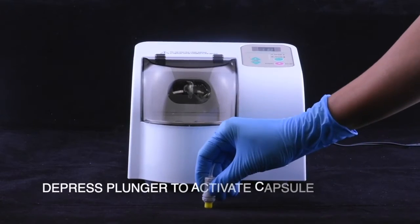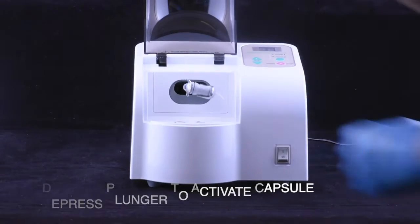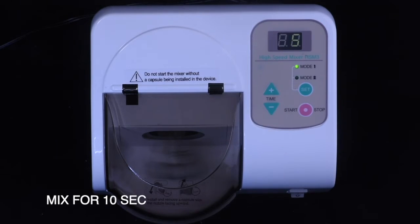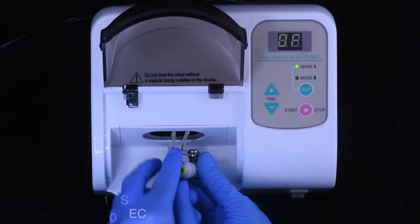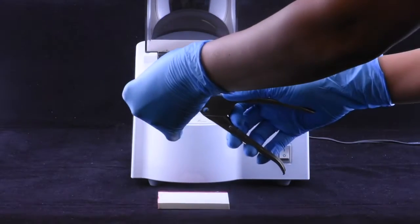Shake the capsule, then depress the plunger to activate it. Mix for 10 seconds. Next, remove the capsule and insert it into the GC Capsule Applier.